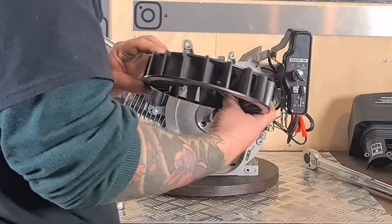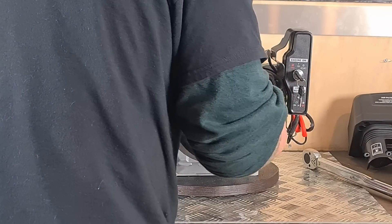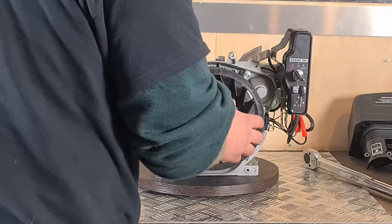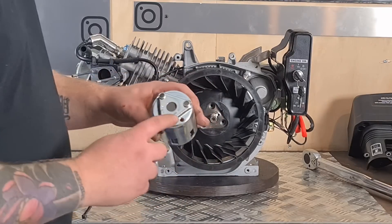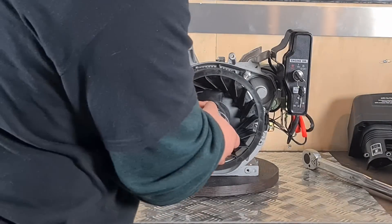So now we'll put this fan back on, move the cap, and put the pull start cap back on. These can only go on one way because there are parts to line them up.